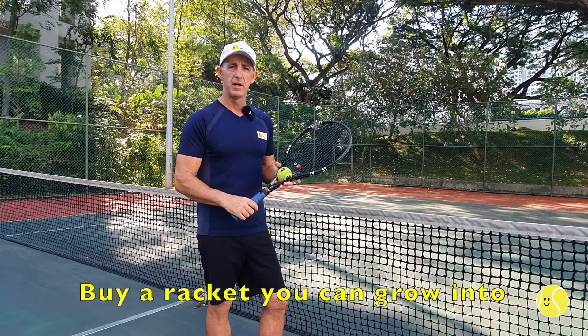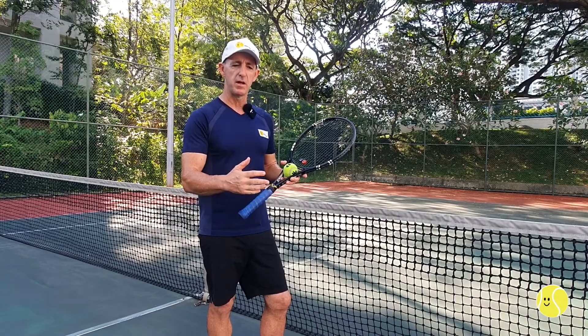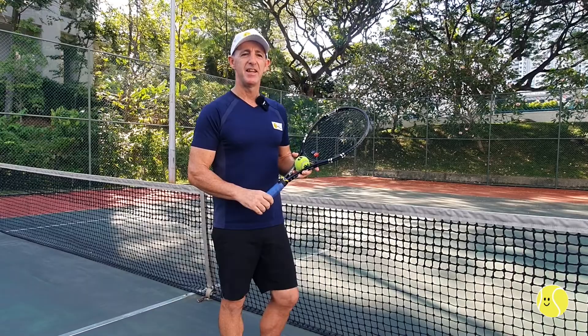One of the really important things when getting a racket is to make sure you buy one you can grow into. When I'm teaching people, I try to get them a racket that's going to last them a long time. I project where I feel their game can go and try to get them to go for a more advanced racket rather than a cheap beginner one, so the onus is on me to quickly get them up to that level.